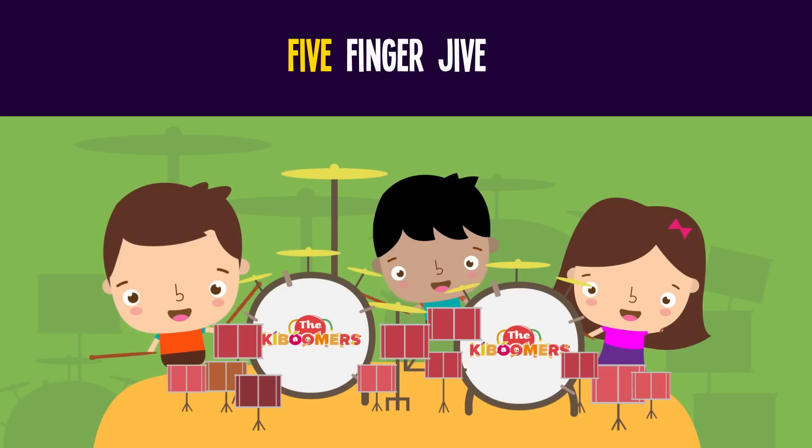Hold two fingers up, like the letter V. Now fold one down. How many fingers do you see? One! Two minus one is one. Two minus two is zero.